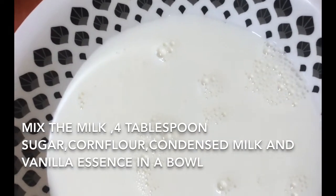Add 3 tablespoons of pineapple. Add 1 tablespoon of milk.